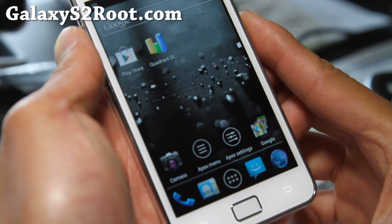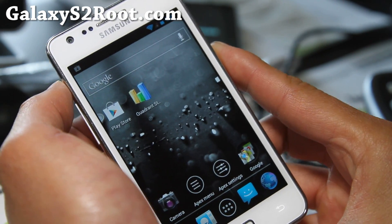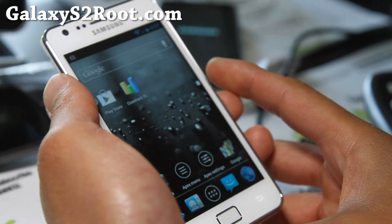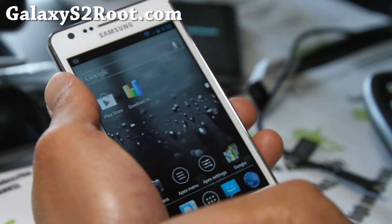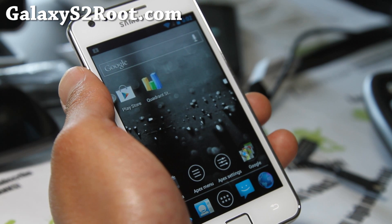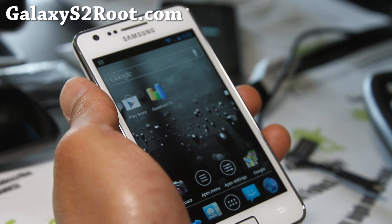If you have a Galaxy S2, don't forget to sign up for my email list at GalaxyS2Root.com — I'll update you once or twice a week with ROM reviews, hacks, tips, and more. If you're on YouTube, don't forget to hit the like and subscribe buttons, it helps me greatly. Share this with your friends on Twitter, Google Plus, or Facebook, and I'll have more ROM reviews coming.